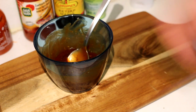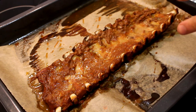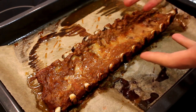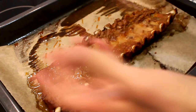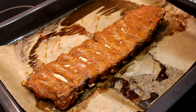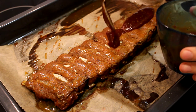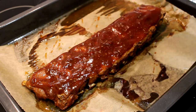Set the sauce aside and use it when the ribs are done. Four hours later, flip the ribs — be careful because they're quite tender after four hours in the oven and may fall apart if you manhandle them. Flip them over nice and gently, then cover them all with the sauce, making quite a thick layer and making sure it's all covered.